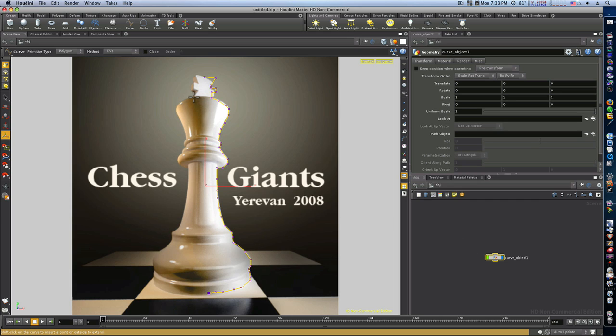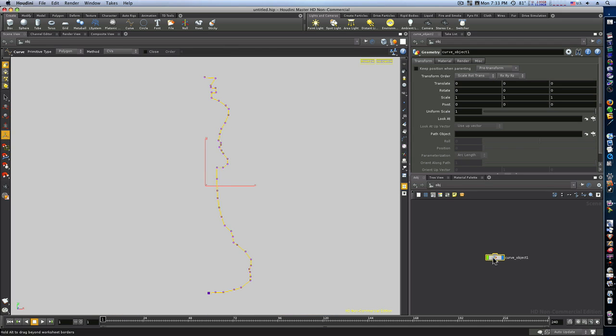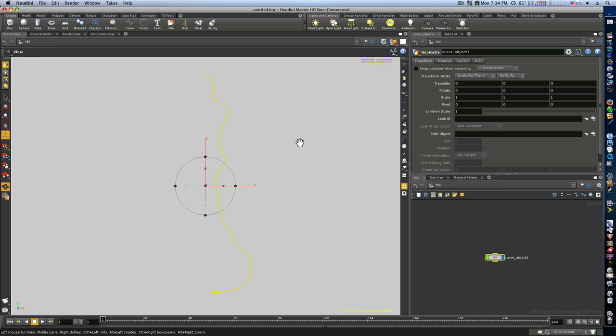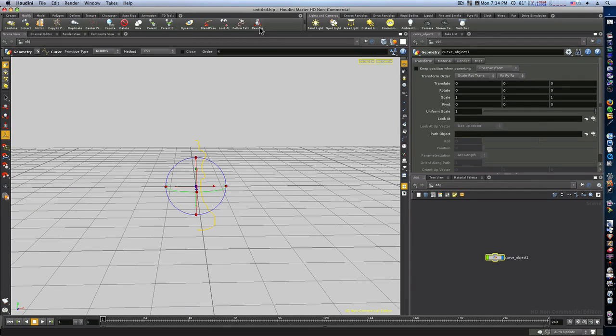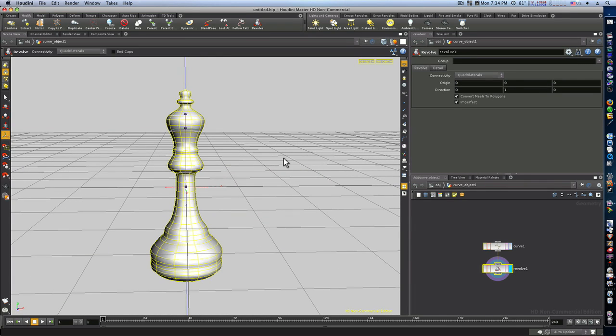I hit return and now I have my curve. I'm going to turn off my background image. I'll convert the curve to NURBS so it has a good curve to it. Now as you can see I have this cool curve standing straight up. I'm going to revolve it — hit revolve — and boom, there we go, we have our chest piece. Simple compared to building polygons in Blender or other software.